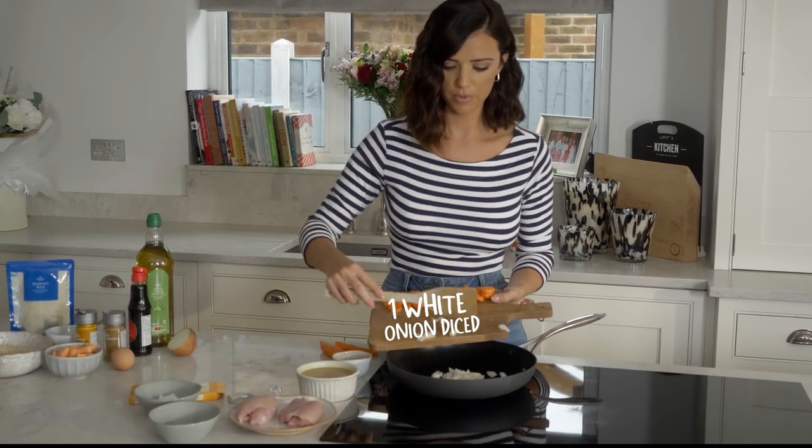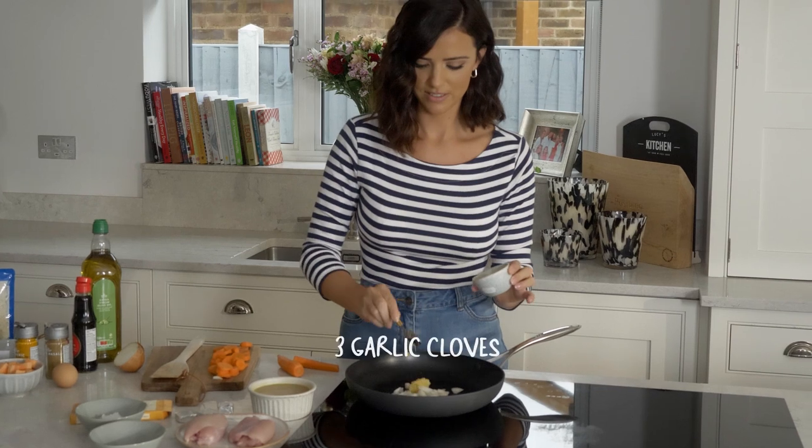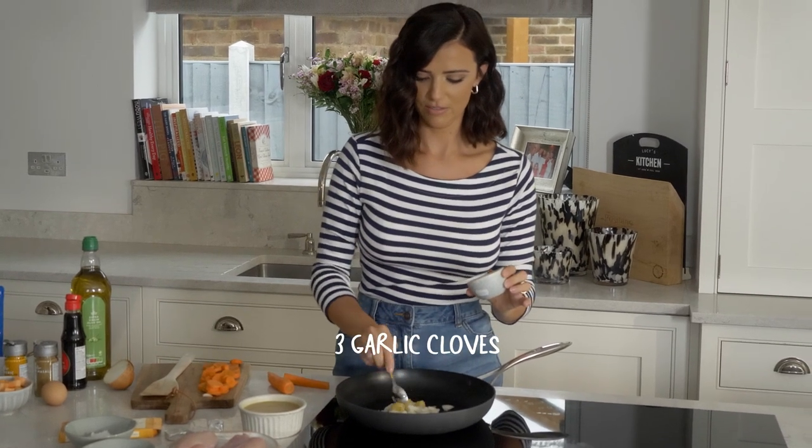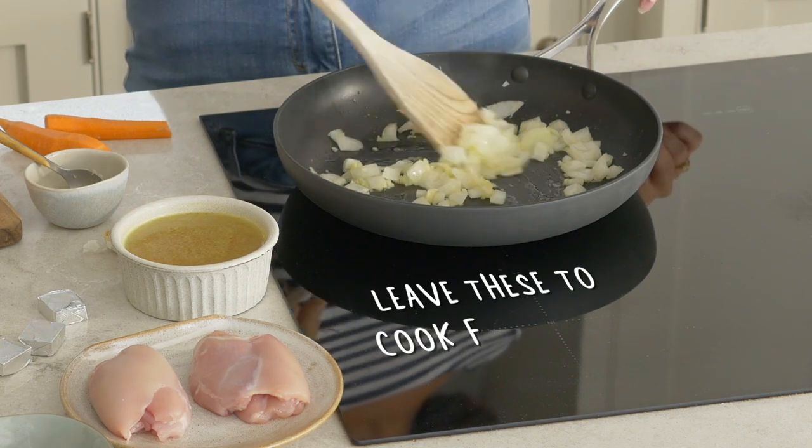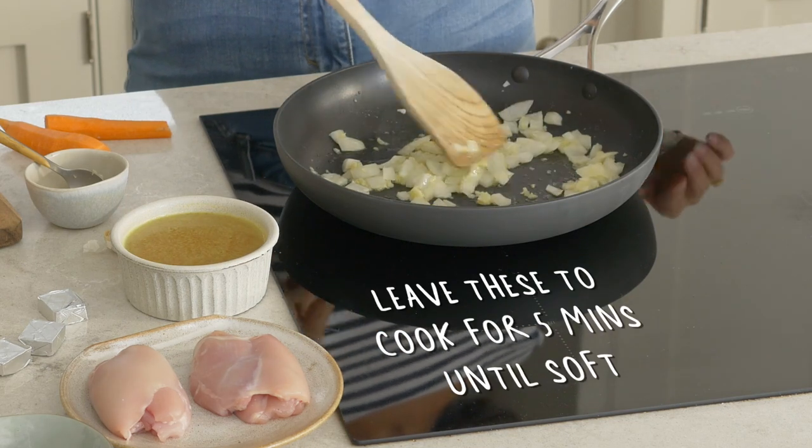I'm going to pop all the onions in, lots of garlic — Ryan won't mind I'm sure. I'm just going to cook these for about five minutes until the onions start to go a bit soft.